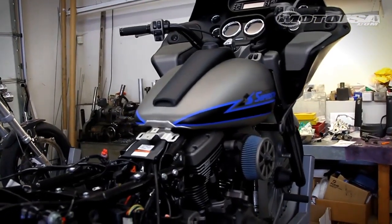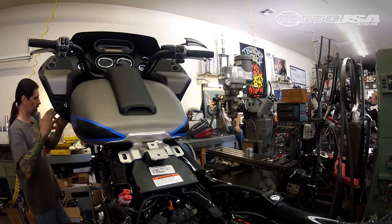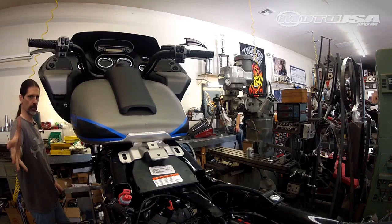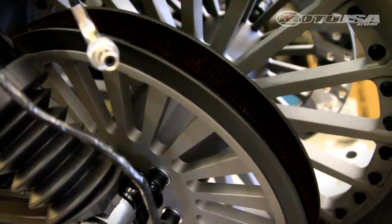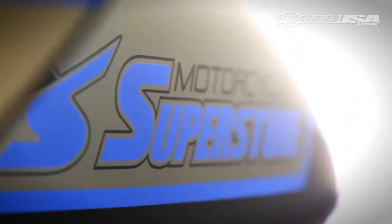Our next phase of the project is going to be the rear end. We're going to do the fat bagger drop seat kit, which requires taking the whole rear end off the bike basically, reconfiguring and moving some things around, dropping it down so the seat actually drops into the bike rather than sitting on top. We're going to put an air ride on it, which will drop the bike a couple of inches in the back. We've already lowered the front of the bike about two inches, so we're going to do the same to the back. Then you'll have to wait and see what we do next.